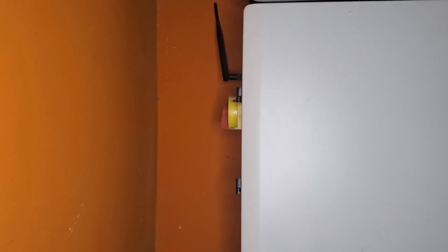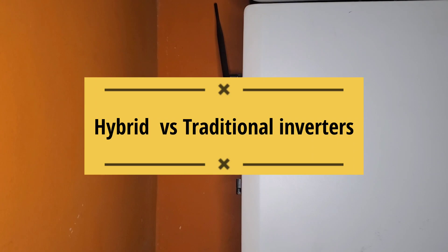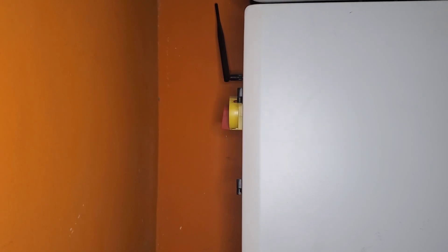Hello YouTube, Dr. Sola coming to you from Lagos, Nigeria. Today we're going to discuss the differences or reasons why I use hybrids versus using traditional conventional inverters that have transformers.